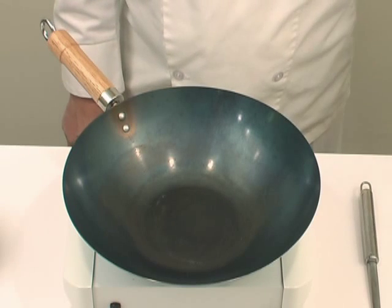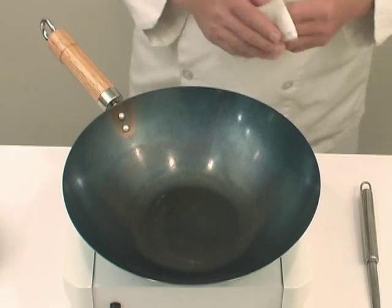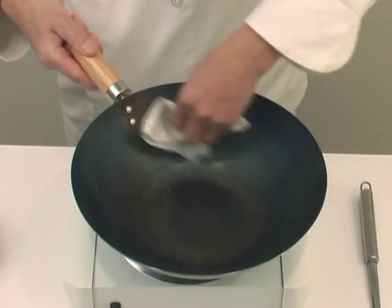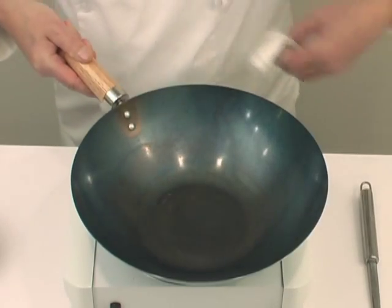Heat the wok up a little on this, slightly smoke, and then have a damp towel on your hand and then wipe it off. This way you'll clean the dust and also remove any oil or water in the wok.